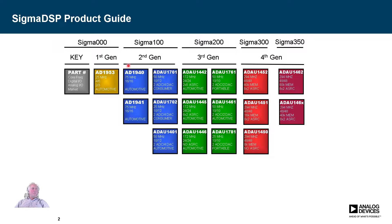The Sigma 100 was obviously a step up from the original Sigma core. It had converters built in — there was a version without converters, but the most popular one is the 1701. The 1702 is a slightly slimmed-down version, and the 1401 is an automotive version of the 1701. These are all very similar and very much in the family. The core runs at 50 megahertz, very low cost and reasonably low power — a great starting point for Sigma DSP.